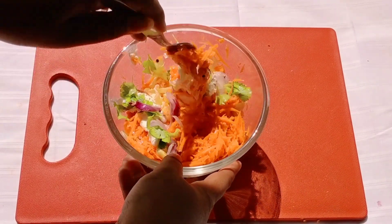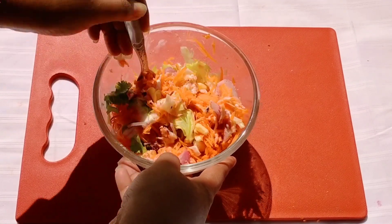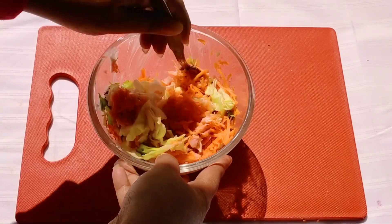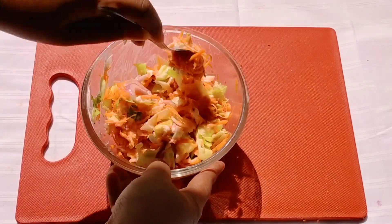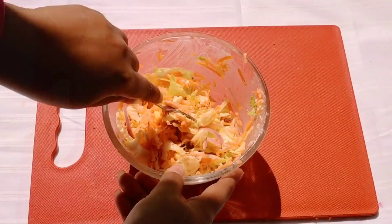We will mix all the vegetables along with the mayonnaise so that there is a creamy texture. If you find that the mayonnaise is too thick, then you can add a little bit of milk to make it more liquidy. But I would prefer my coleslaw salad to be creamy, that's why I am not adding any milk.